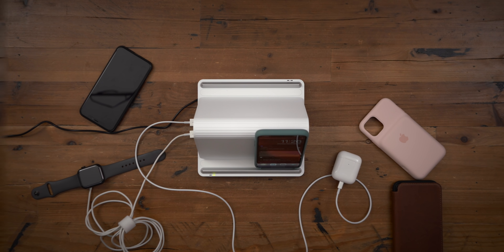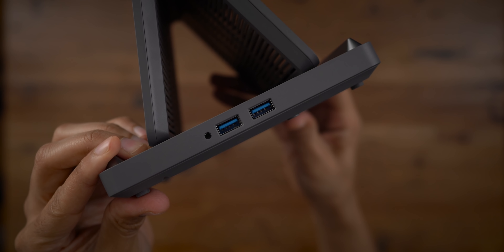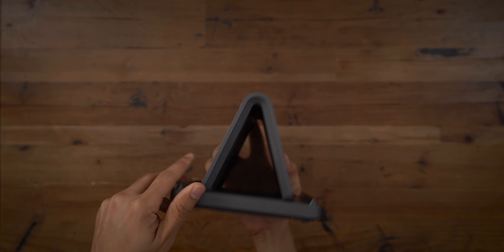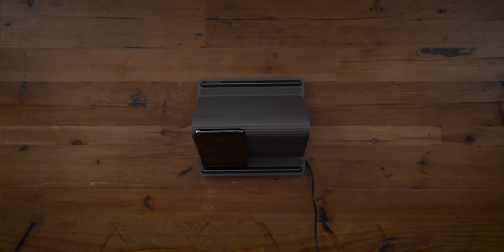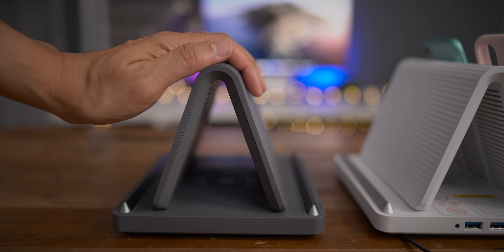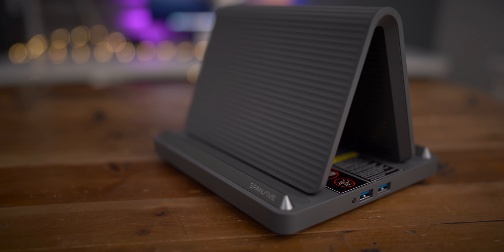Just check the LEDs to confirm. If you live in a household with multiple smartphones and find that you don't have enough resources for charging, you can just stick one of these in a common area, and everyone's going to be happy because there's plenty of room to charge multiple devices at the same time.